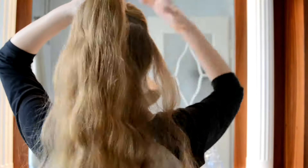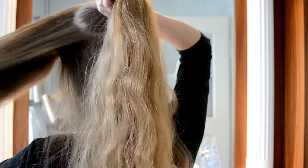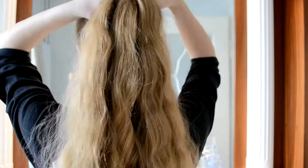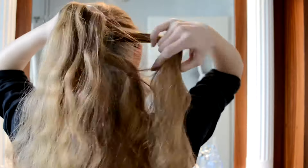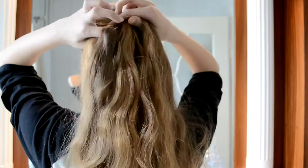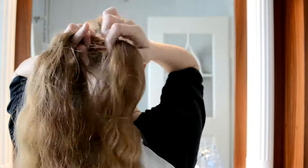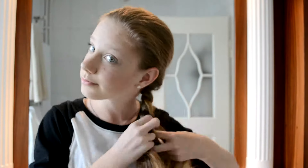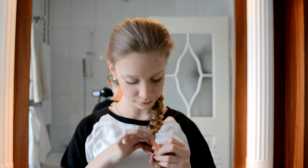For our last and third hairstyle, you're going to section off the top part again like in the last hairstyle, then divide that upper piece into three other pieces. Start braiding two or three times normally, then grab a little bit of the bottom hair still hanging there and braid that over. Grab some more on the other side and braid that over too, continuing all the way down. Once getting longer, I'm taking it to the side and braiding down the side because it's easier than doing it behind your back. Then just take an elastic and tie it off.